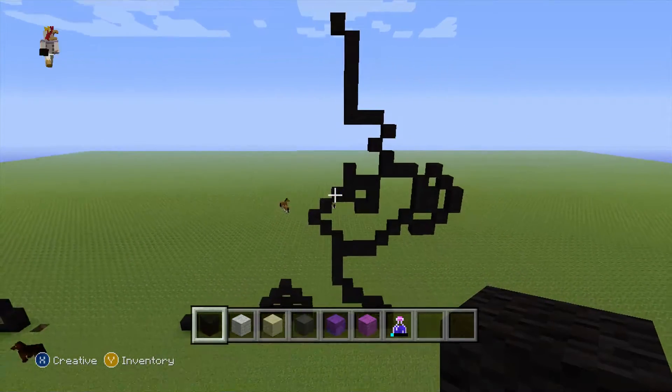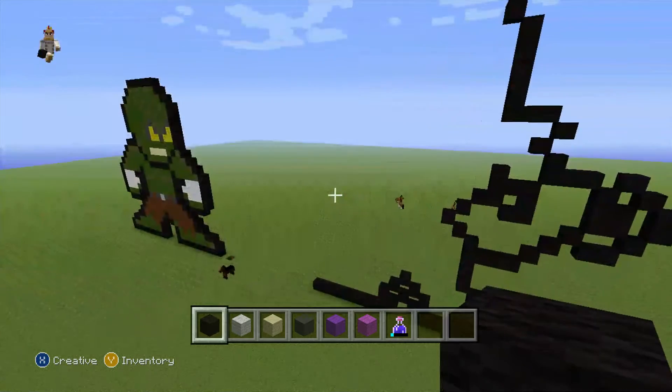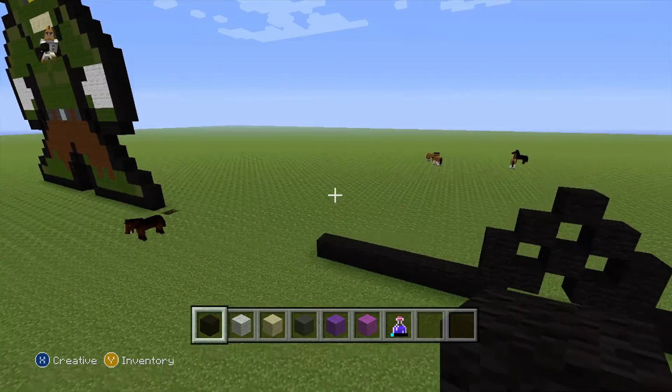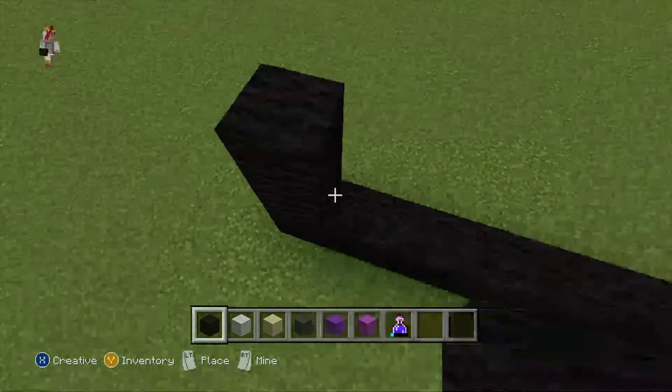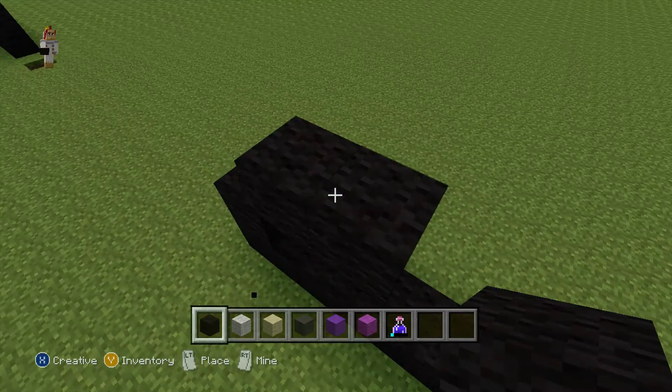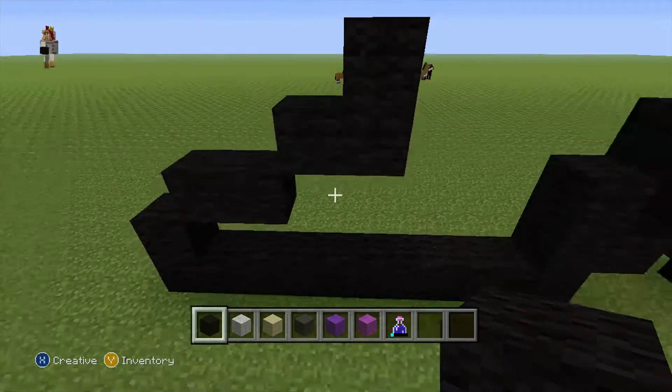So once you have done that, pause now if you want to. So make sure you pause now. Now let's move on to the other side and do 1 backclaw, do a diagonal, do 1 more — that's 2 — diagonal, 1 more — that's 2 — 1 up, like this.